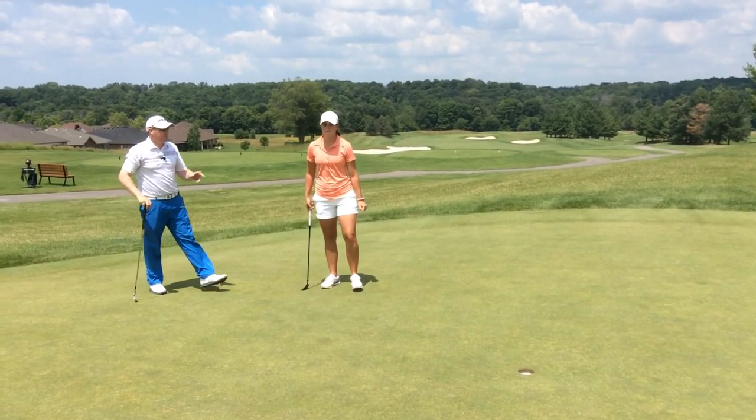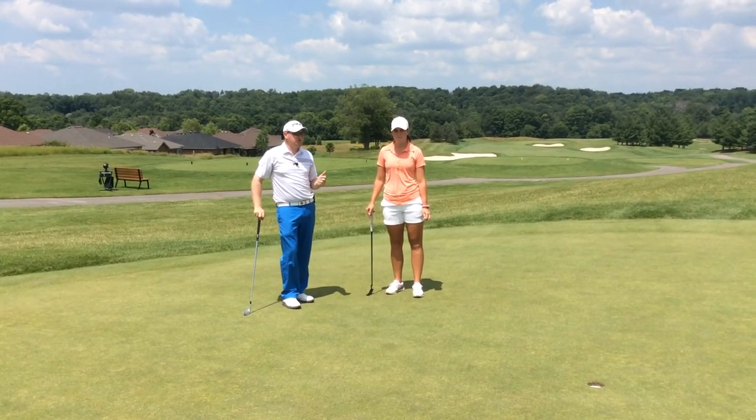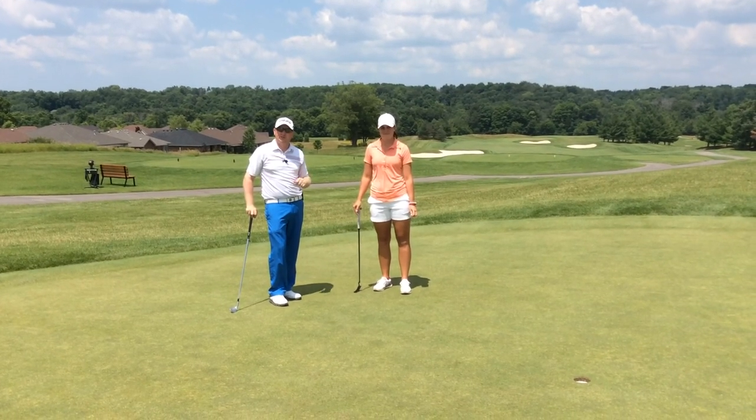You can see the importance of aim with those two putts there. If we had let it go, she may have missed them. So we know she's got a great stroke — we just need to correct that little aim issue to the left and she should be good to go.